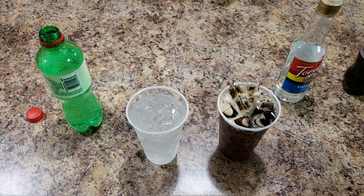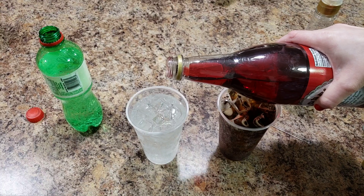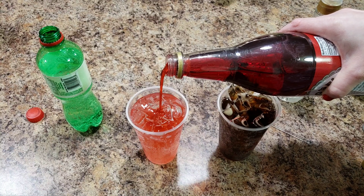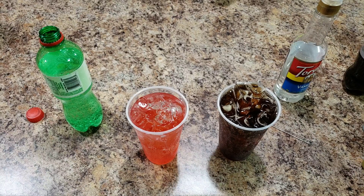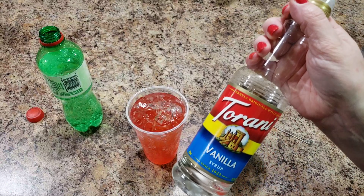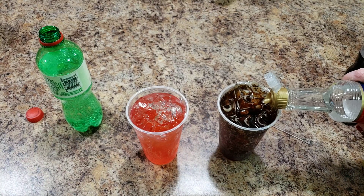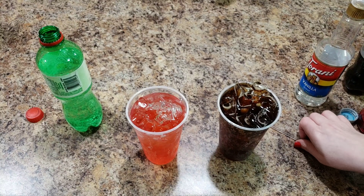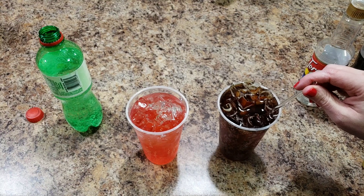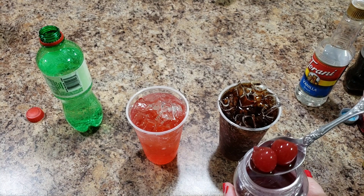Then we add some cherry — just a titch. You don't need a bunch; if you add too much it won't taste very good. Add a little bit of cherry to mine, and then to mine I also add this vanilla — it's like a coffee syrup, but it's so good in diet Coke as well. These are not healthy — these are treat drinks. And we got these little fun stir sticks!